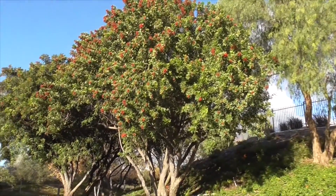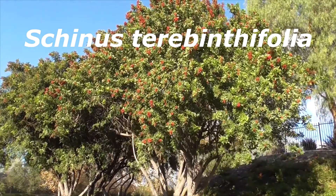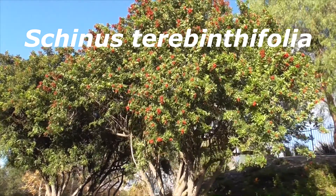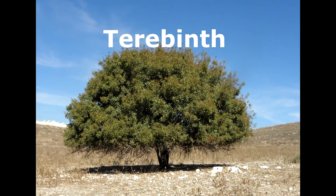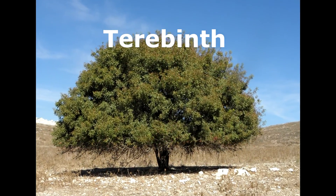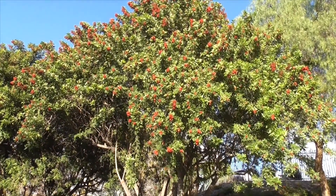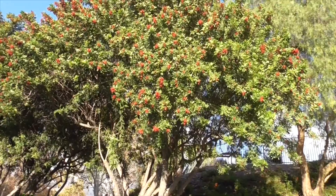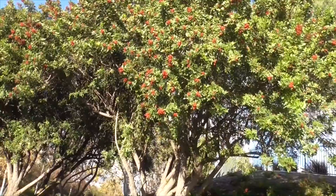And this one here is our Brazilian pepper tree, Schinus terebinthifolia. It gets its species name terebinthifolia because it looks like a cashew tree from the Mediterranean, called a terebinth. It's also called a rose pepper, broadleaf pepper tree, Christmas berry tree, and a Florida holly tree.